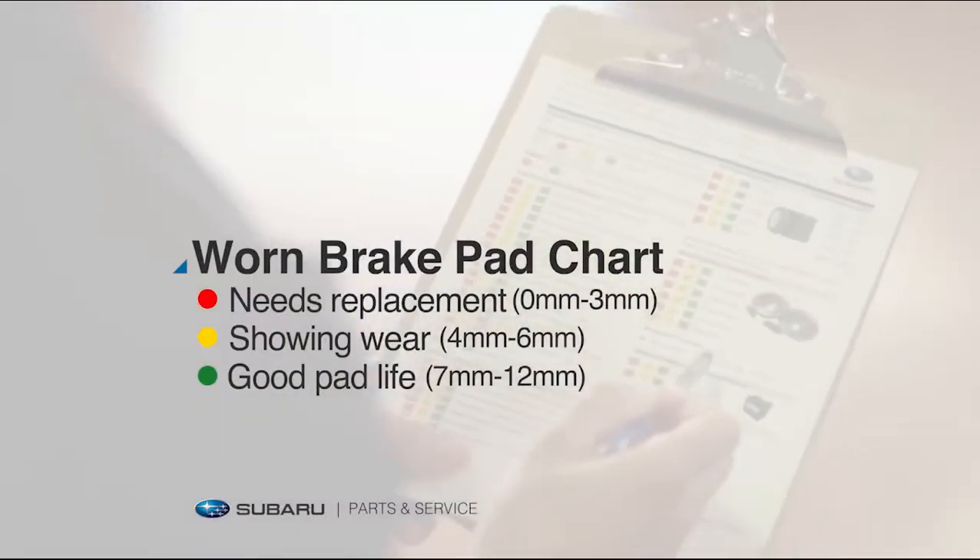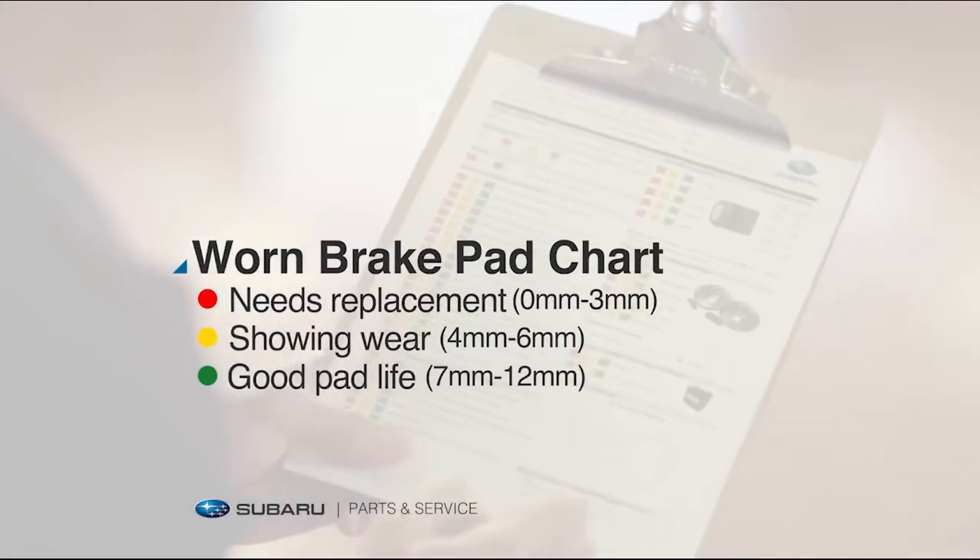The measurements will be marked on an easy-to-read inspection sheet. That way, you'll know how they're wearing over time.